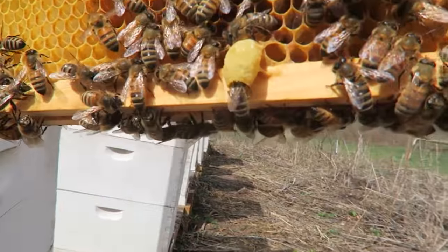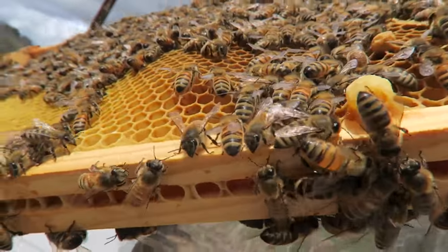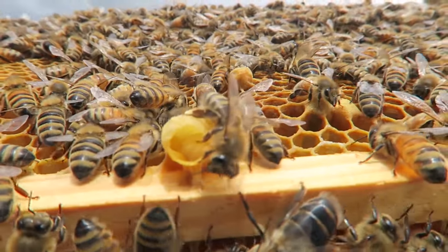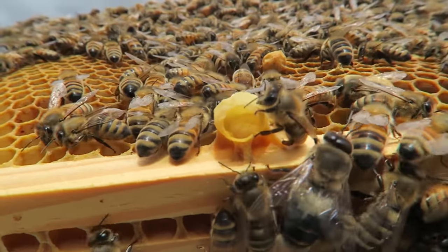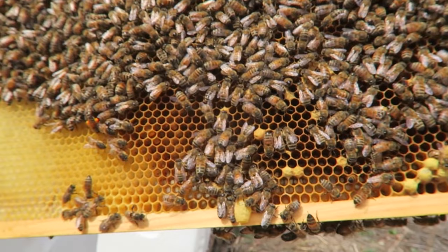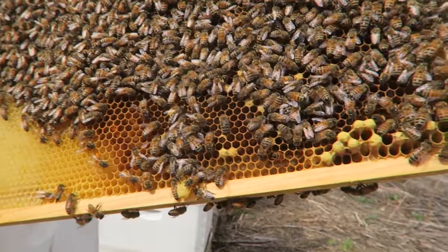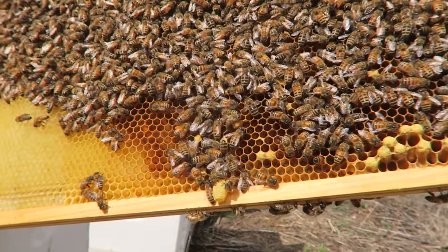I wanna show you another little thing. You see this little cell? This is actually a queen cell, and there is a little baby queen inside of it. They feed it a lot more and give it royal jelly. It only takes 14 days for a queen to get developed. So we're getting a new queen, which is perfect. I wanna split the hive and make a new hive — I'm gonna take this queen and put her in a new hive before they split. I'll show you how to do it pretty soon.